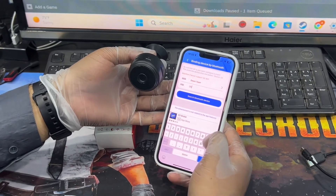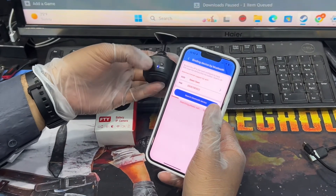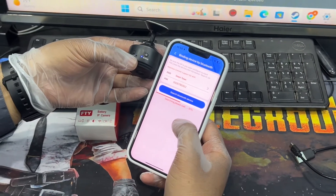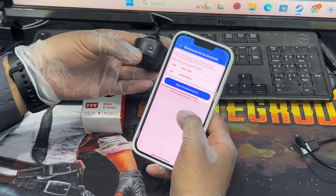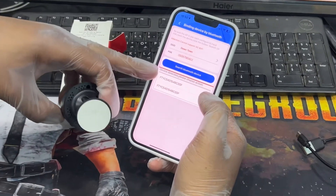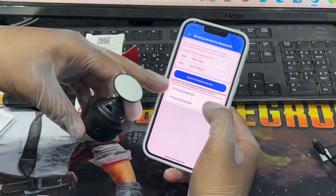I'll enter the password. The mode button is now flashing — it should find the camera in the application. Don't forget to turn on Bluetooth. And look — it found it, same as a new camera. The existing wireless connection has been cleared and now you can set it up as new.